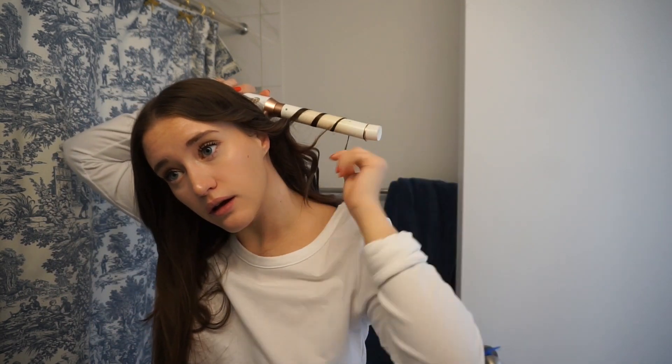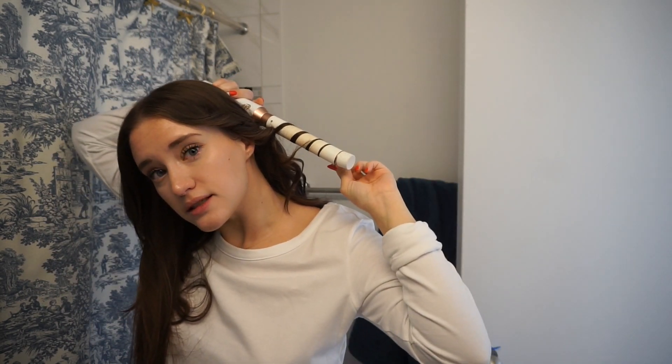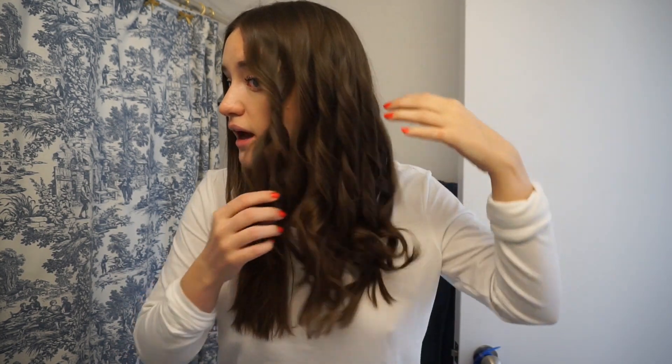A couple of curls got missed so I'll just re-curl those. I like to definitely spray a lot underneath and then spray at the bottom — I want to keep the top clean. This is how it looks right now: just kind of messy. You can see how some curls look a little different, but they all look overall the same. I'm going to do the other side and I will be right back.